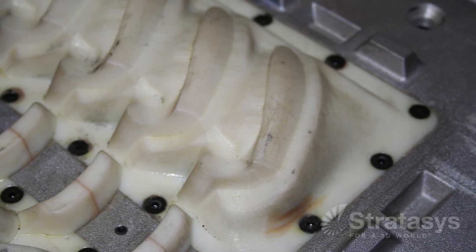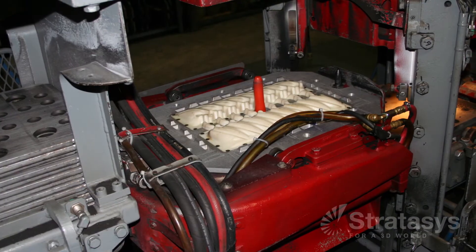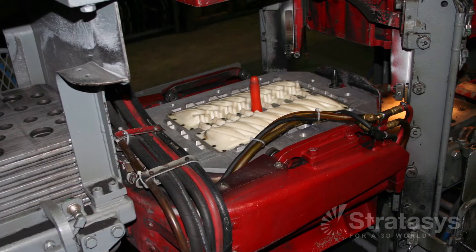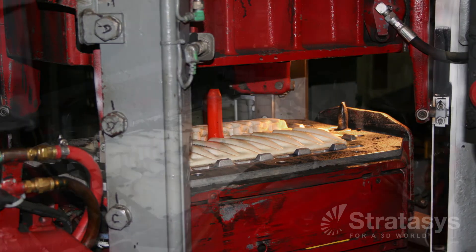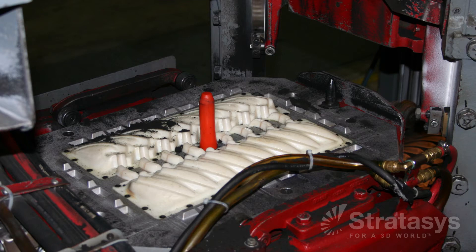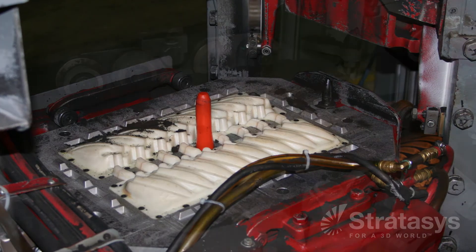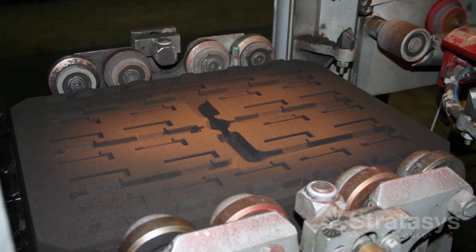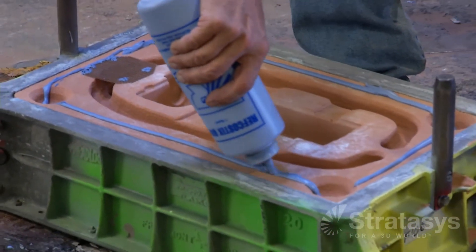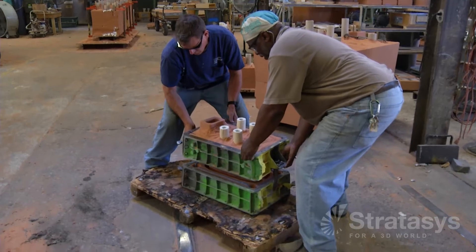Then a mold release is applied. With FDM's real thermoplastics, the patterns are robust enough to withstand the sand abrasion and the compaction pressures when forming the sand molds for any of the methods: loose pattern sand casting with hand ramming forces for no-bake sand casting, and match plate inserts for green sand casting. Once the sand has been formed around the pattern to create a cope and drag, the sand molds are ready for metal casting.